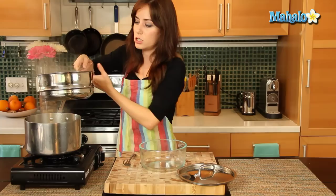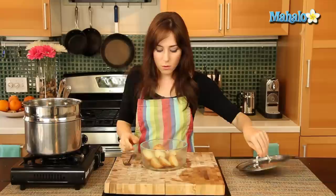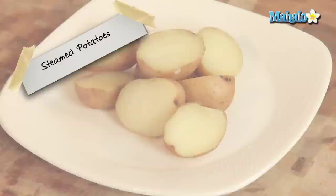I don't have to drain it obviously, because it's just been steaming. So let's just pop it into this bowl. Now I'm ready to go. I could eat this as is, do a little butter. There are tons of things that you could do with these steamed potatoes. But super easy to do. Fresh, yummy. That is how you steam potatoes.